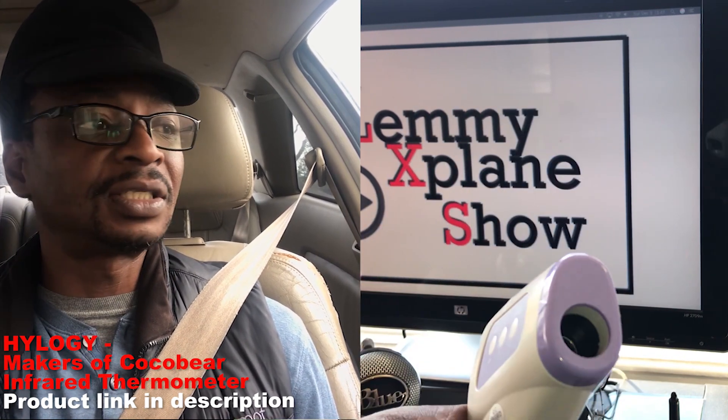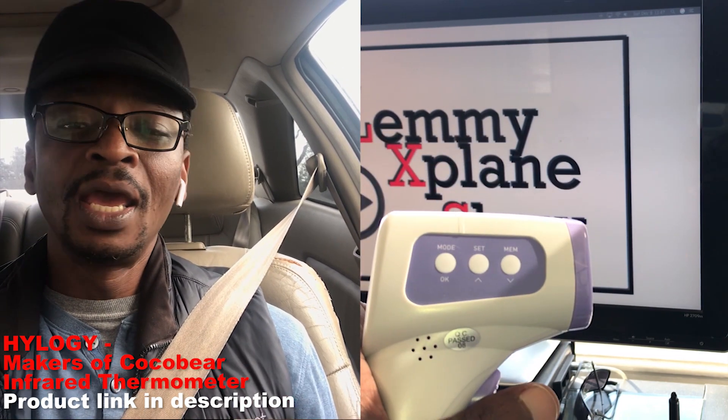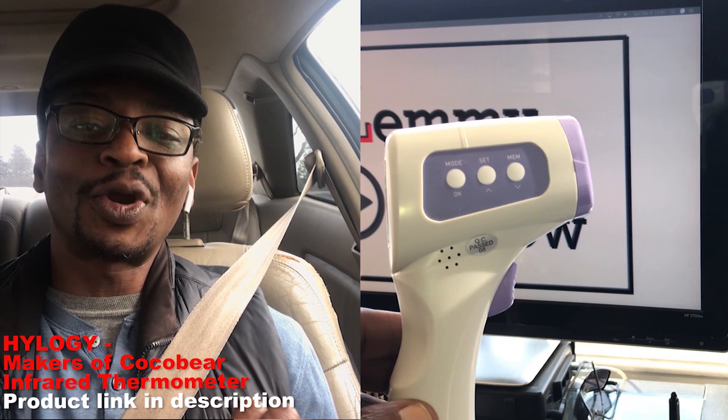In conclusion, this is a really good thermometer given the price, and especially for the fact that it's contactless — it's an infrared thermometer.